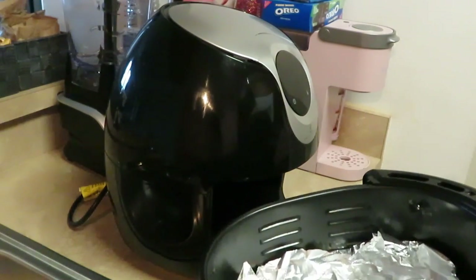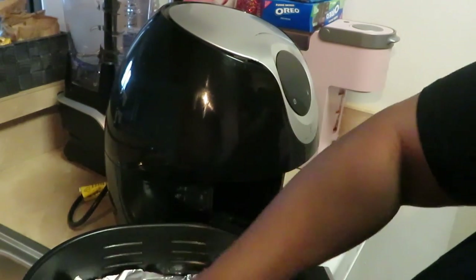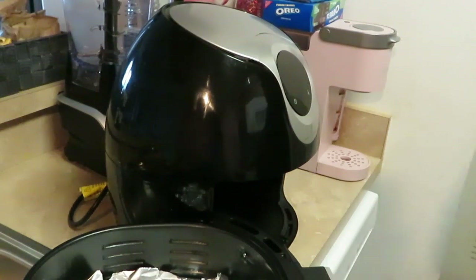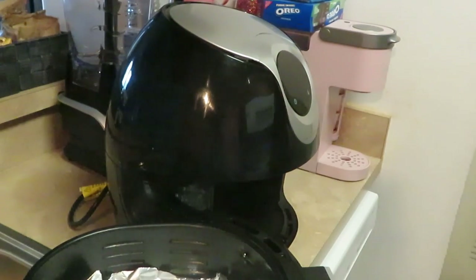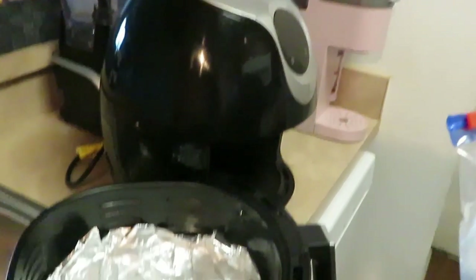If it don't turn out right, y'all gonna see it. Let me go ahead and put some biscuits in here — wait, I forgot to spray the bottom. Y'all know I gotta put my little non-stick spray down. Got my biscuits here, make sure y'all can see.